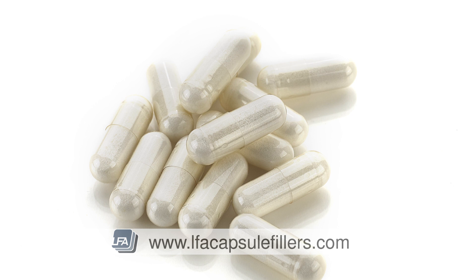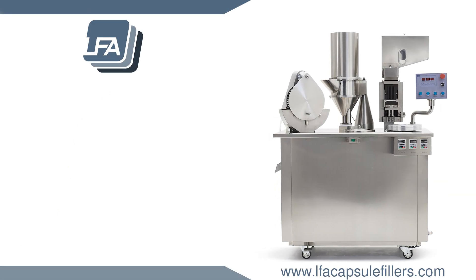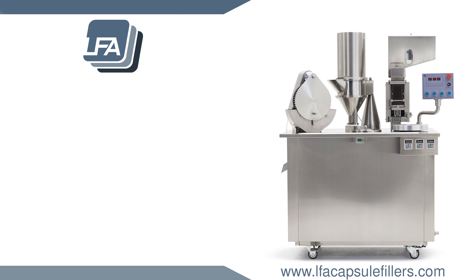For more information on the SACF25, please visit www.lfacapsulefillers.com.